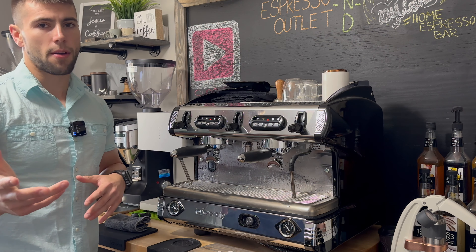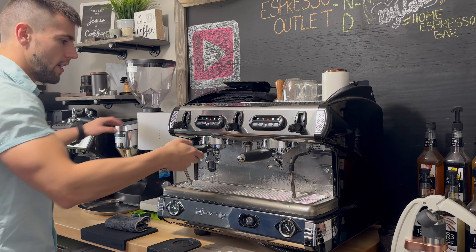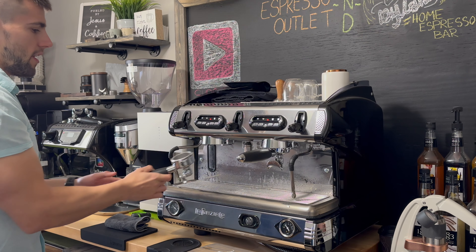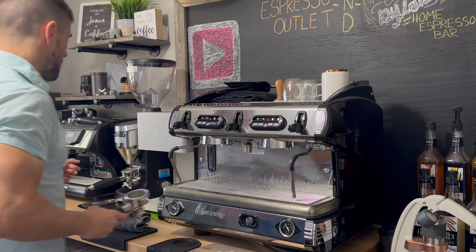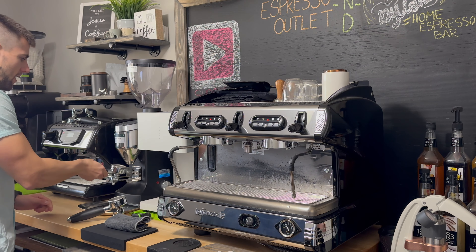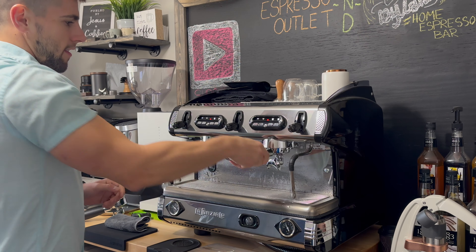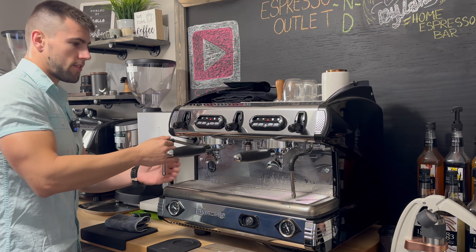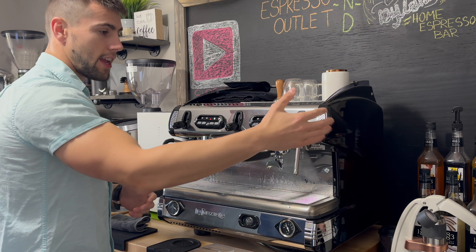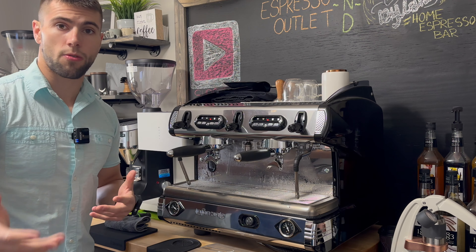We actually have the Mazzer Major over here. What I would do is come over here, grind my shot, set this to the side, grind that one, tamp, lock it in, tamp, lock it in, and then froth some milk. You can actually have someone else dedicated on one steam arm just to get the drinks out quicker — the two group heads really allow for a split workflow.